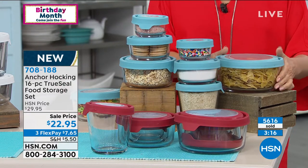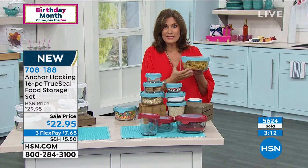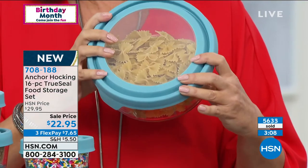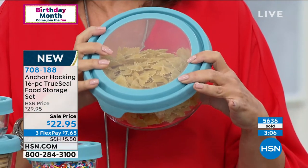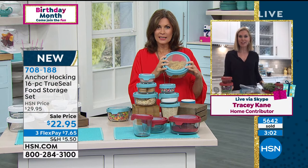This comes with a nice warranty on it too, doesn't it, Tracy? It has a five-year warranty on it. Fantastic — all glass.